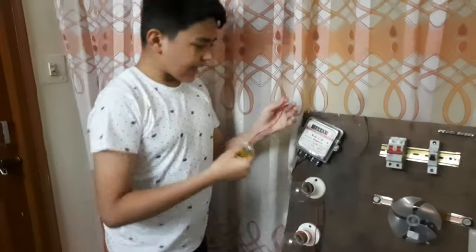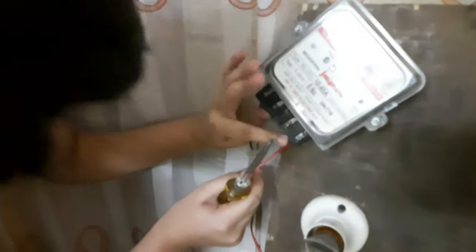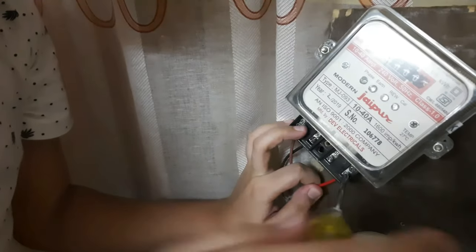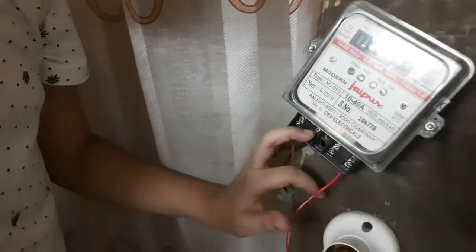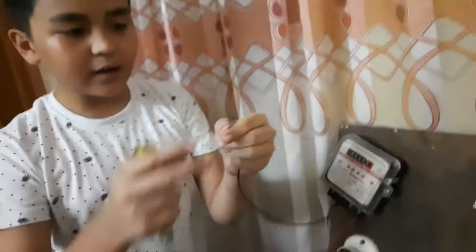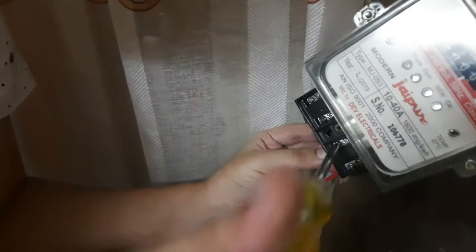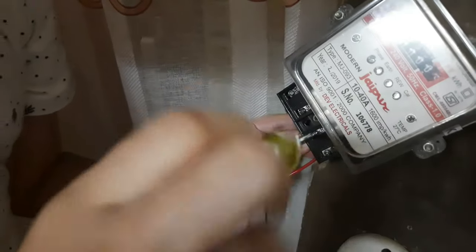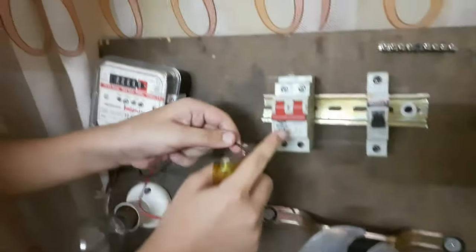Now we have to put both the output wires of our meter. We take the phase-out wire and place it at the bottom of our meter at the fourth port, then tighten the screw. After that, take your neutral wire and place it at the third output port, then tighten the screw.